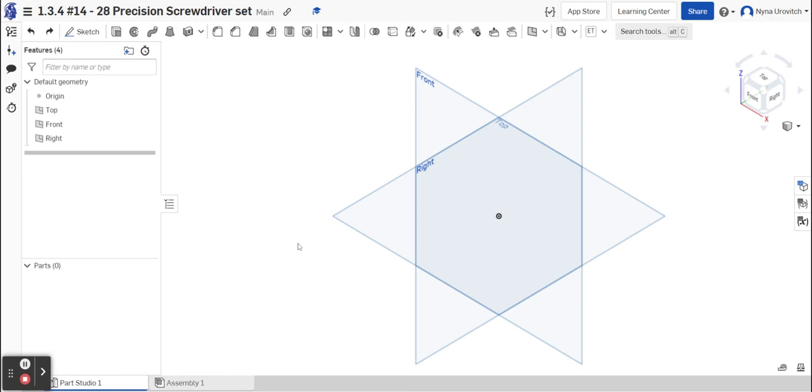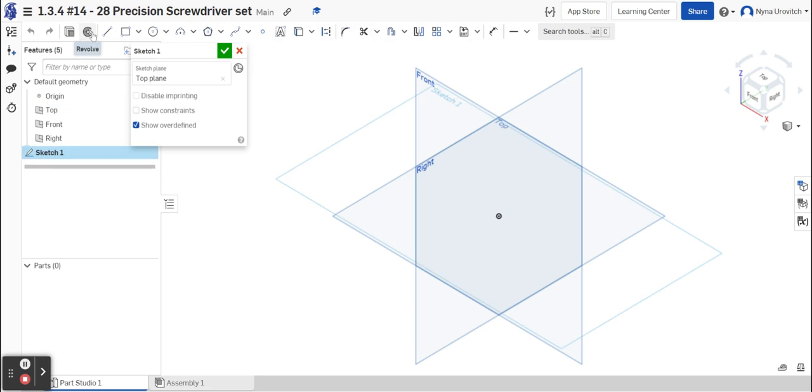Hey everyone, we're going to be doing the last part of 1.3.4, which is to model the precision screwdriver set. We do not have a copy of it, so we're going to be estimating some of the distances. Starting with figure 10, you'll see a ruler, and we're going to go to the top view and draw a pentagon. We'll start at the bottom and go up, so go to Sketch.